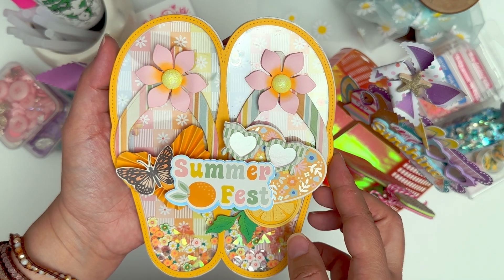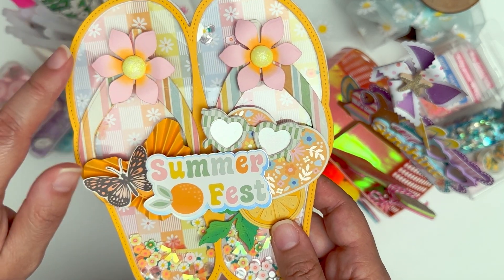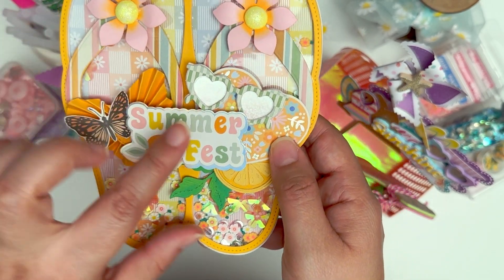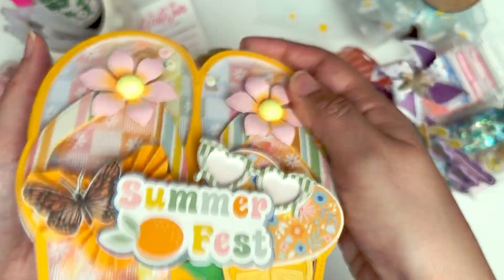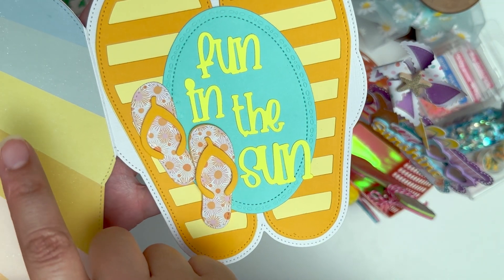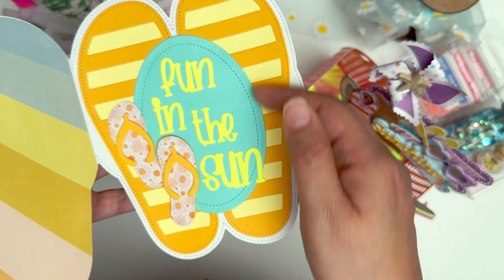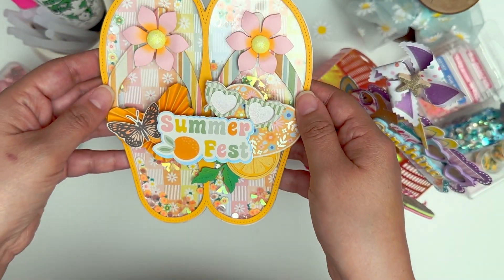This is the flip flop mini album. The flower actually comes with the die set, which is really cute, and there are other flower add-ons to decorate the toe part. I picked up a lemon die cut from her martini glass set but made it look like an orange. There's also her butterfly rosette, the super cute heart shaker glasses, and I added shaker bits on the inside. This set also comes with little flip flop die cuts and an additional die for decoration, so you can use alternating paper patterns or build it into your shaker — there are so many ways to build this flip flop.